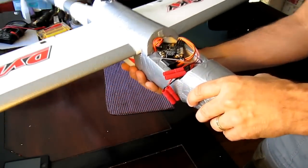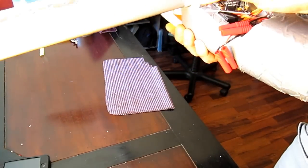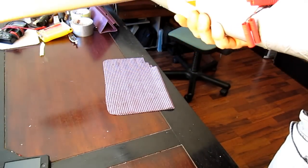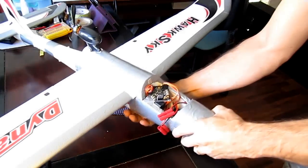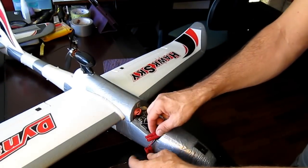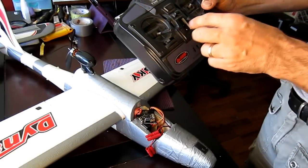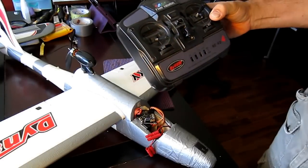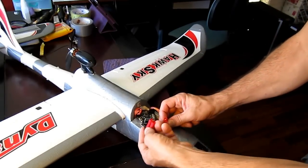So this is the setup. It seems to be sitting flat, like I wanted. Now I'm going to test it — plugging it in with the standard four-channel receiver from Dinam. I'll turn it on and plug this in.